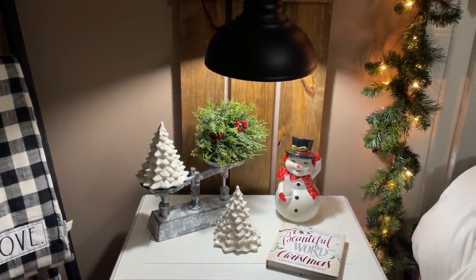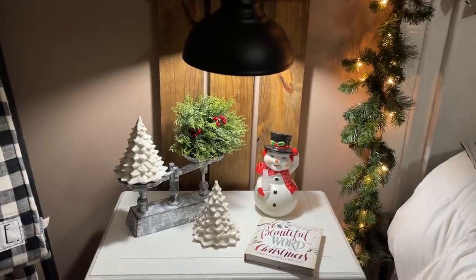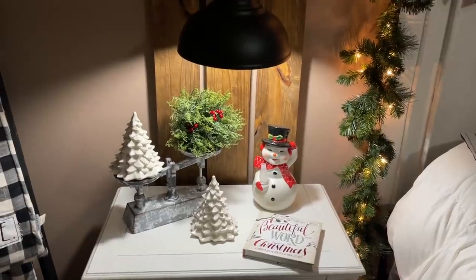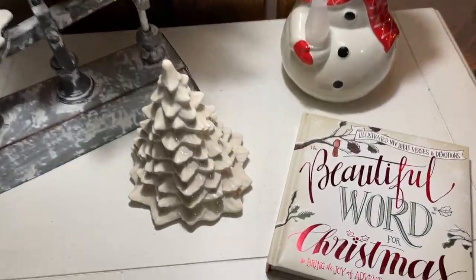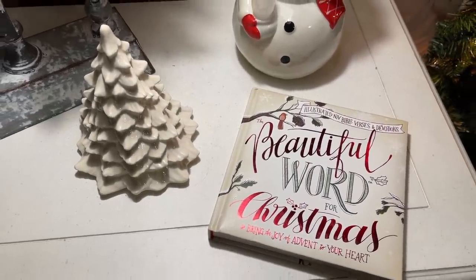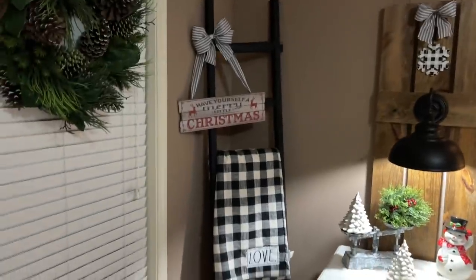On my nightstand I have two ceramic Christmas trees and a ball of greenery from Rustic Relics, and then a little Walmart snowman — he's got a light but I don't have batteries in him, so he's just sitting there to be cute. On my bedside I picked up this week at Priesters Pecans the book The Beautiful Word for Christmas. It's really neat — if you're looking for a cool devotional, it's a good one.